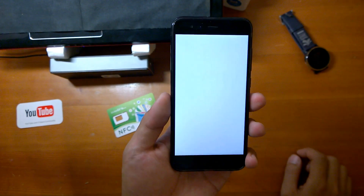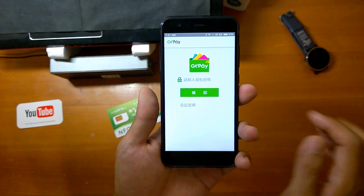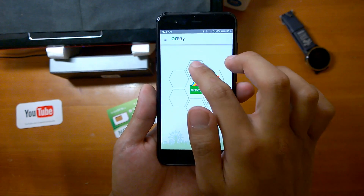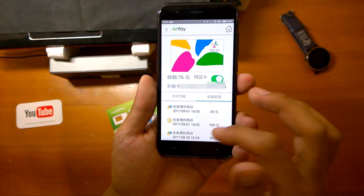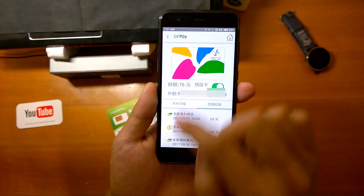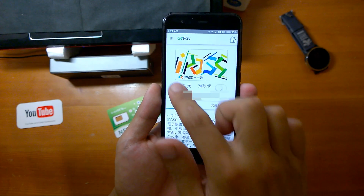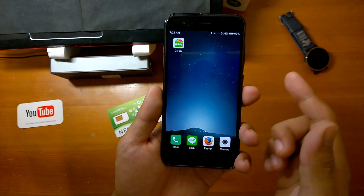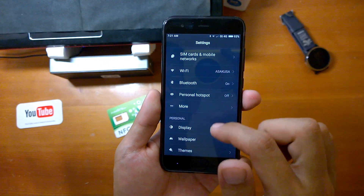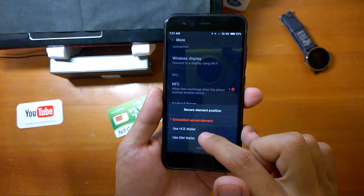Then you can go and launch the manager app. The manager app will probably crash sometimes — just keep trying. Once I entered, I can see what payments I've already made, and I can swap to change to another card like Easy Card.